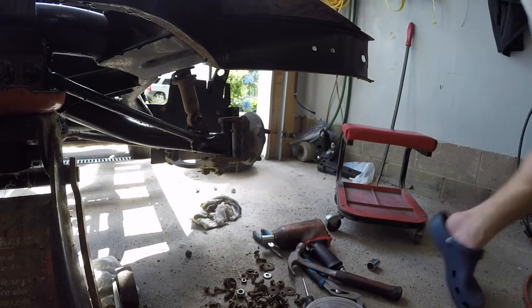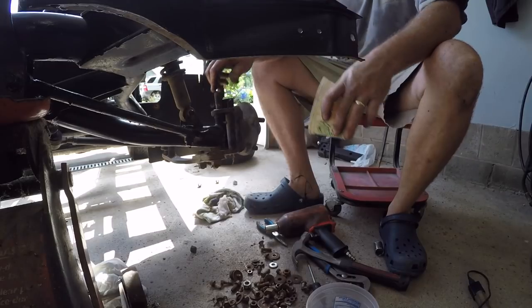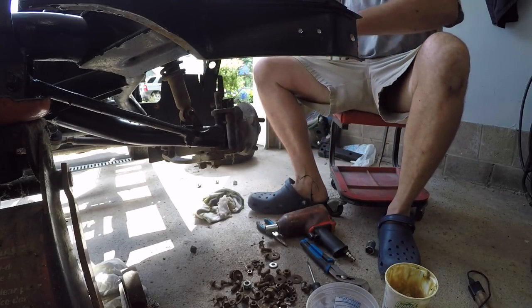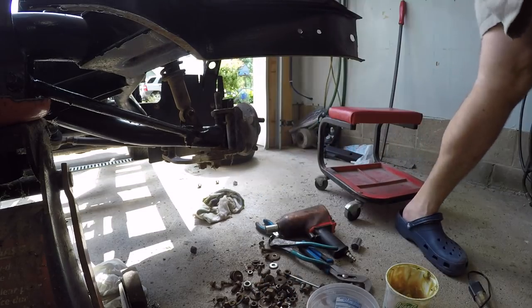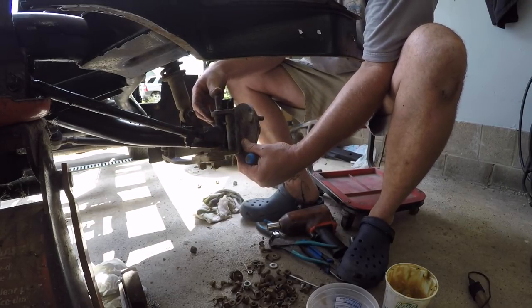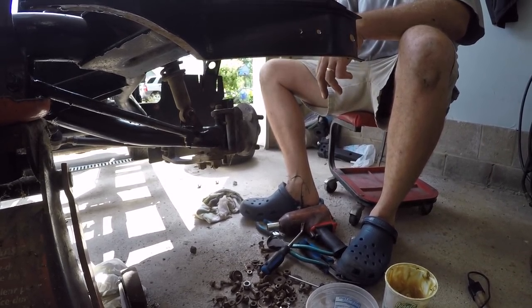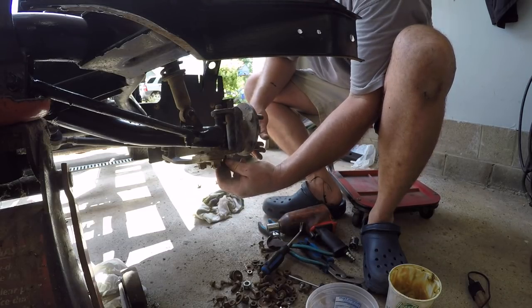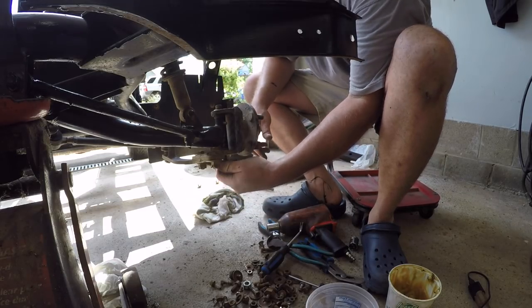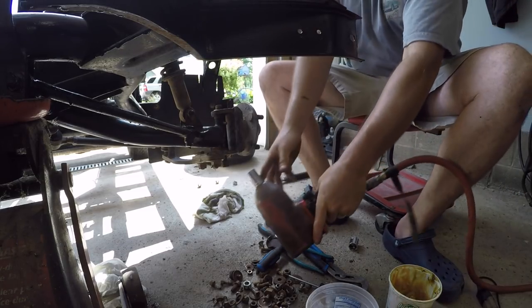Now we'll grease her up boys - because I haven't got a grease gun on me. Why would I have a grease gun on me? So now we'll tap that back through once we get that washer lined up. Washer's still not lined up. There we go, push that down. Decent. Put the old nut back on - we didn't wreck the threads. There she is, we'll put the old nut on.